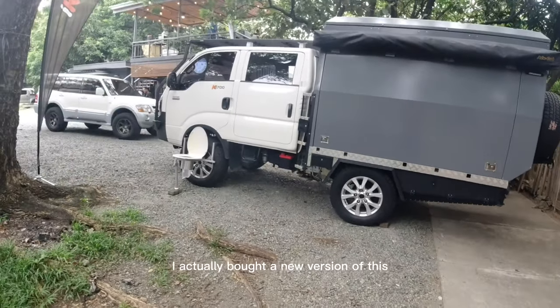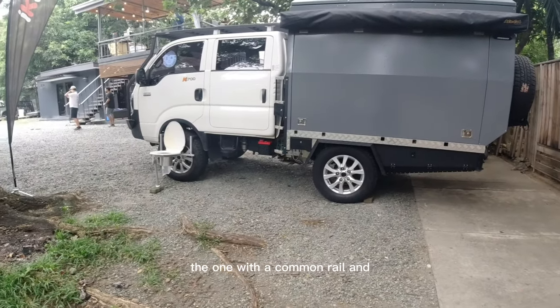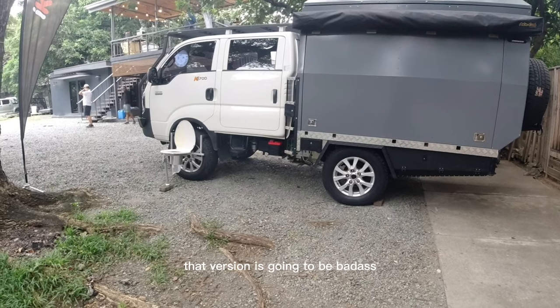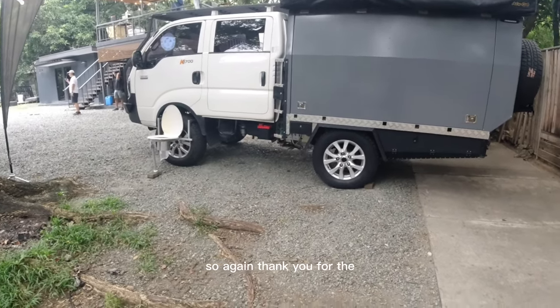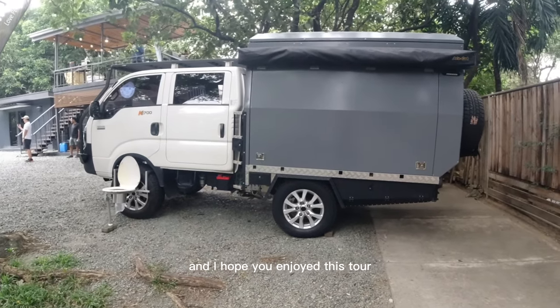He actually bought a new version of this — the one with the common rail engine — and I think that version is going to be badass. So again, thank you for the video, thank you for your time, and I hope you enjoyed this tour.